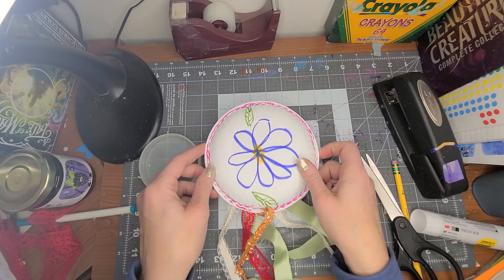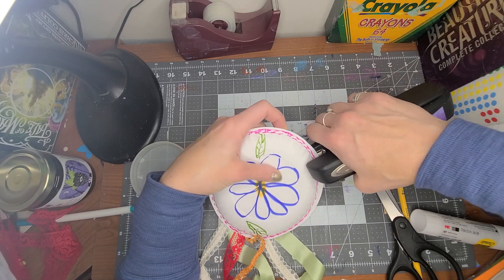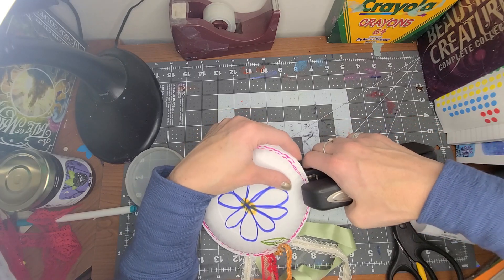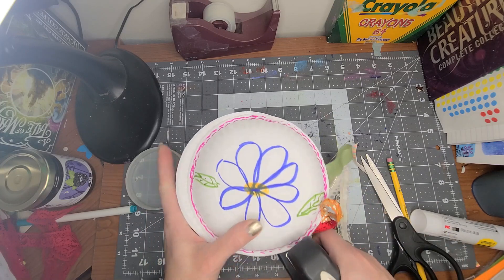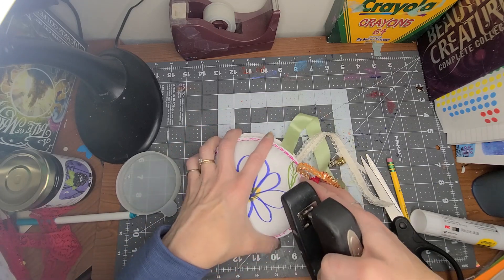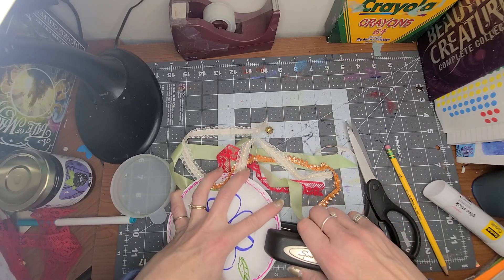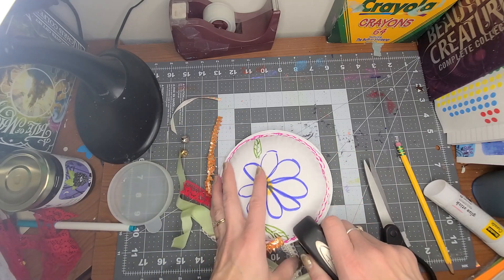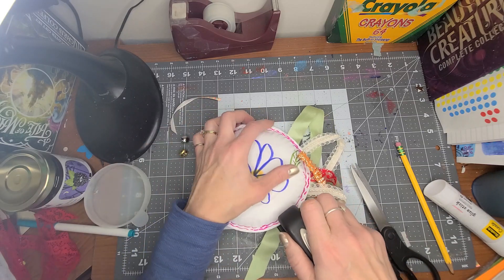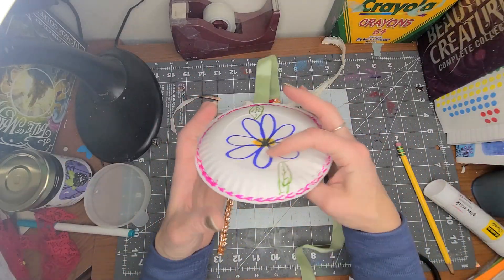I'm going to put a bunch of beads inside. And then I'm going to put this right on here and go all the way around the outside and staple. You could, if you wanted, hot glue it, but staple works too — and staple is super quick. You just have to make sure that you have it lined up, because mine is not lining up. Let's try that again. I just have to get it in far enough. We want to make sure that everything stays in.